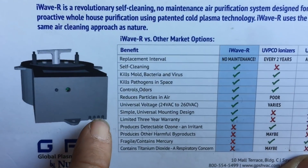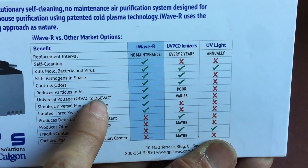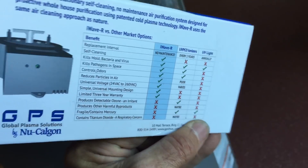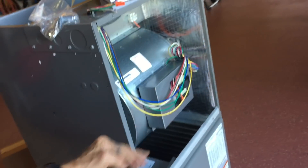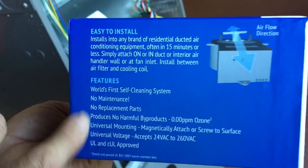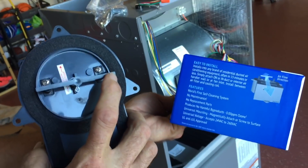It's got a three-year warranty on it — I want to point that out. 24 volts to 260 volts. Like I said, we wire ours at 260. No mercury. And it's just a self-cleaning system. That's what these brushes are — a self-cleaning system right here.